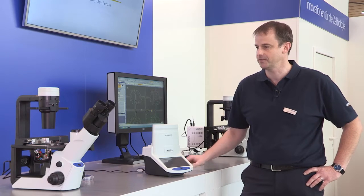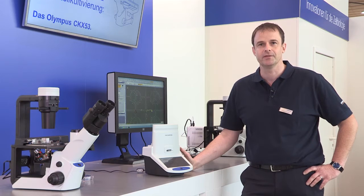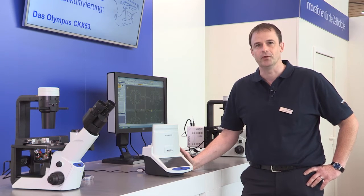Hello, my name is Wolfgang Hempel and I'm representing Olympus here at LabVolution in Hannover. This year we're very pleased to show for the first time to the public our new cell culture microscope, the CKX53, which we have on display here, but also our cell counting system, the model R1 from Olympus.